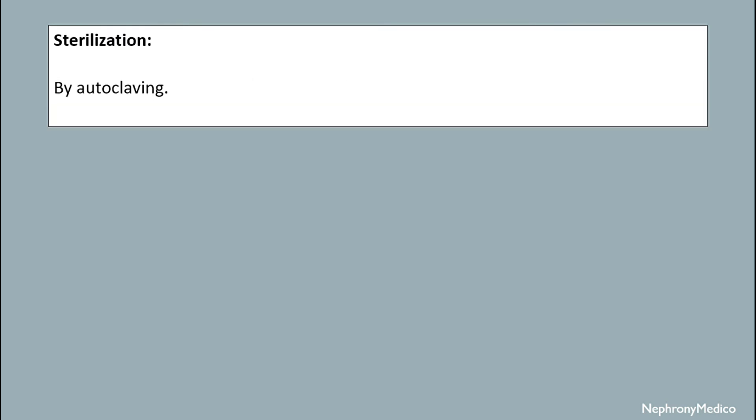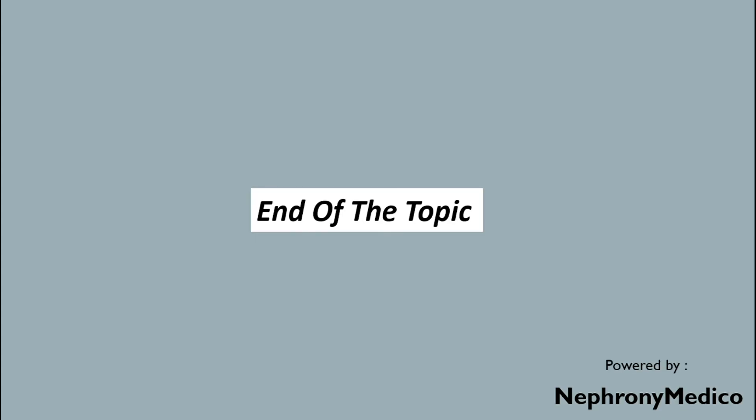Sterilization is done by autoclaving. End of the topic.